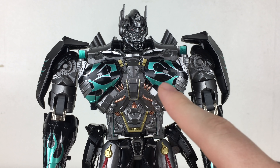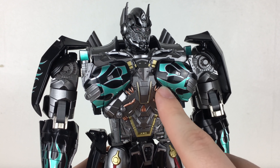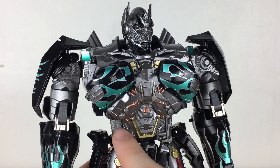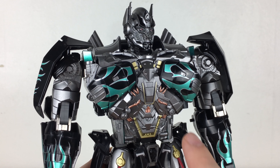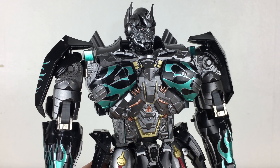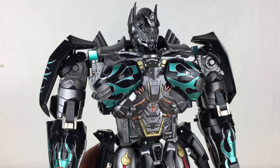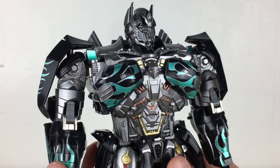Moving down to the chest area, I think that the paint here is really really nice. You've got the amazing metallic blue and green paint apps for the flames on the chest and there is so much sculpted detailing and paint work going on here which looks incredible. This is obviously where you would place an Autobot sticker; as this is a third party figure there are no Autobot or trademark symbols on this figure unfortunately, but if you have some Reprolabel stickers this is definitely a very easy fix.